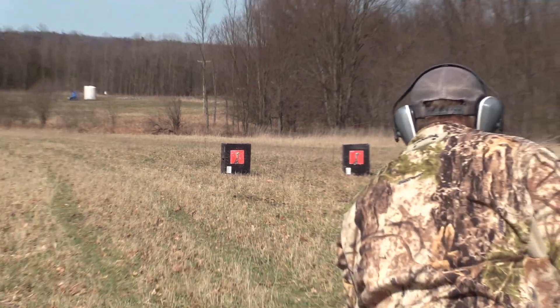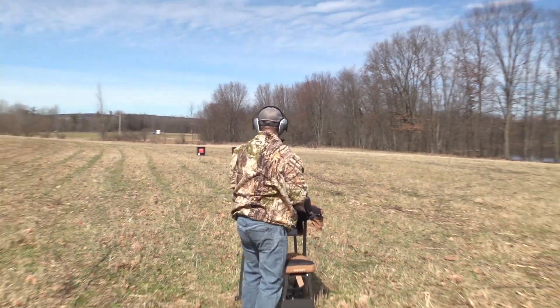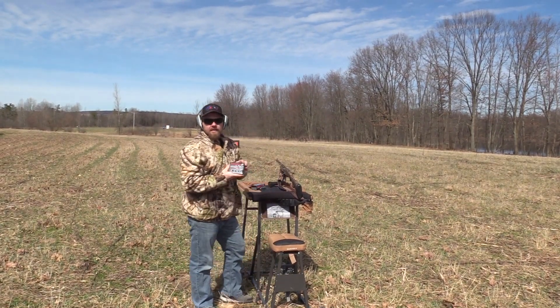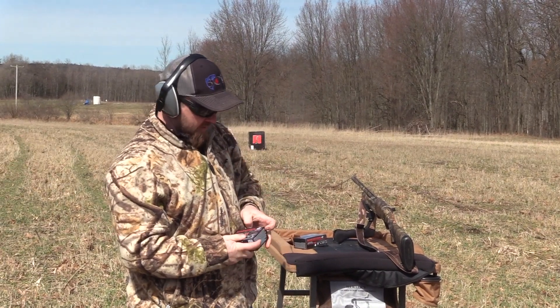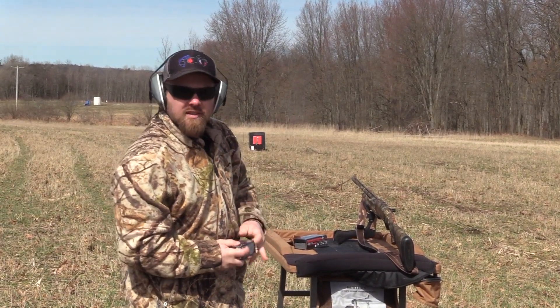Got him. Money, money. And now we're going to shoot the number five, two and a quarter ounce, or two and an eighth ounce, and see what it does to that.